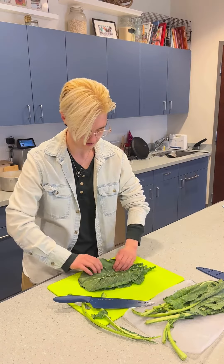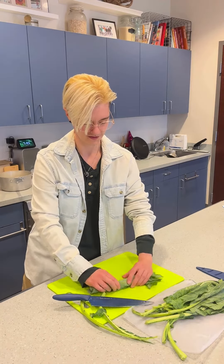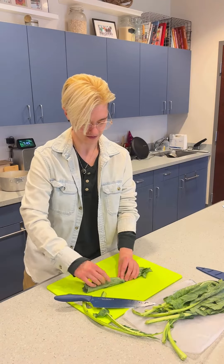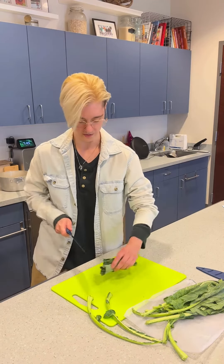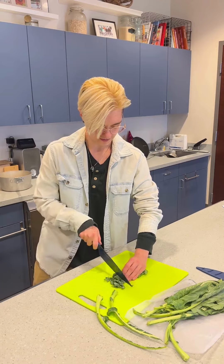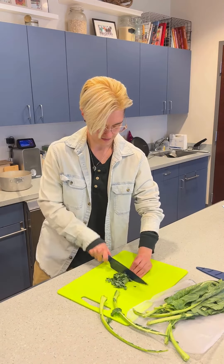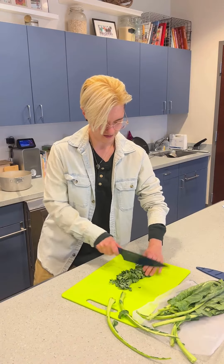I just kind of roll them up like a blanket, and that tucks them a little bit more so that when you cut them they're not going all over the place. Then you can just cut them into small little ribbons.